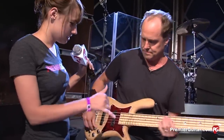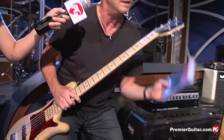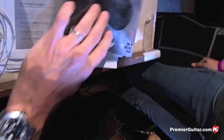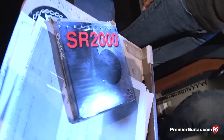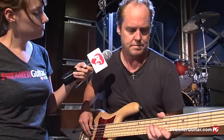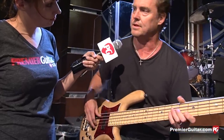It's based off the Streamer LX. So what kind of strings are you using on these? These are SR — Dean Markley SR 2000s, which are taper core, medium light. I love them. They're great strings — they last forever. I change them every two weeks. Nice and bright, they stay in tune. They're great.